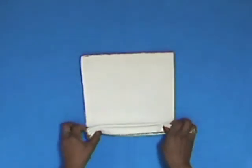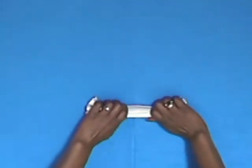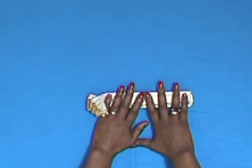Starting from the bottom, make pleats — they can be between half an inch or one inch wide — all the way up your napkin, then press the pleats firmly. You may wish to use an iron just to make crisper pleats.